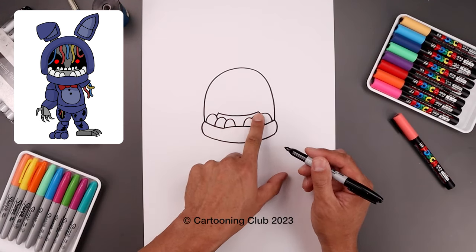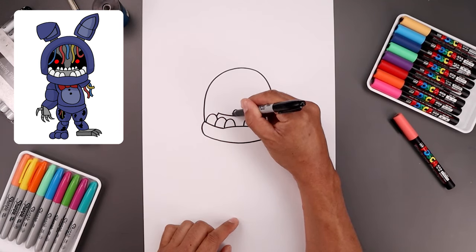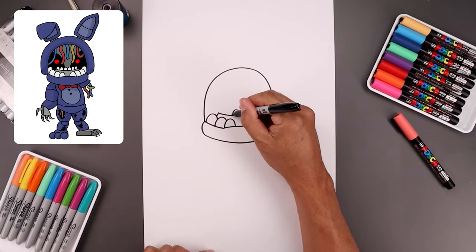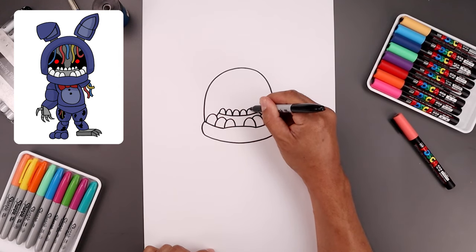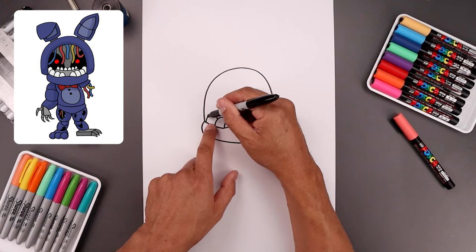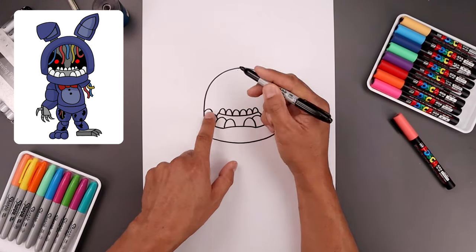Now I'm going to add a row of smaller teeth along the top, starting in the middle on the left side — draw a half oval, going up and then down. Do the same thing on the right. I'm going to add a couple more on either side, then move over towards the right and do the same thing. Along the back we're going to add one more tooth — start from the top of the left tooth, bend this up, and then tuck this in behind the head.